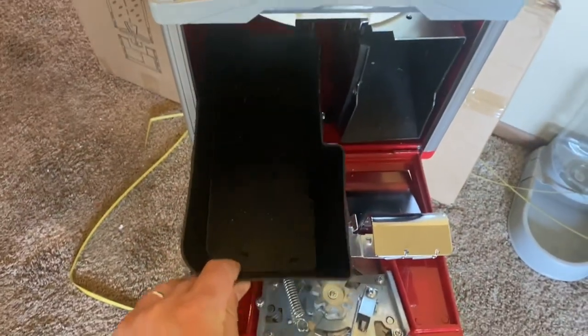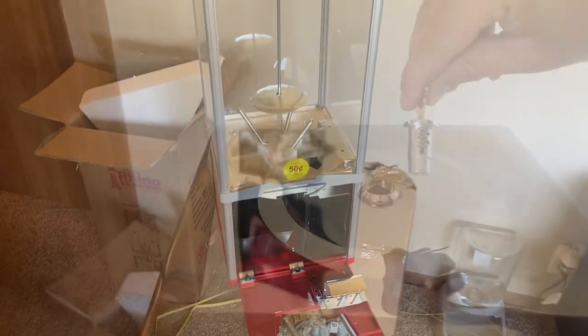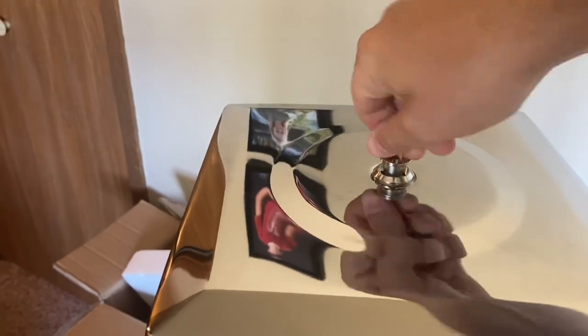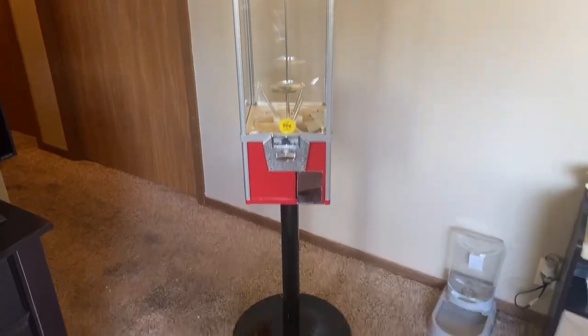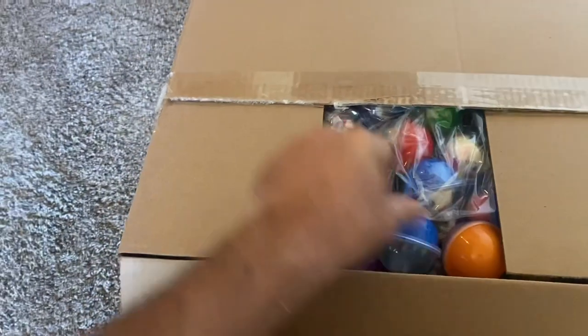Inside here is the bucket where all the quarters are going to fall. Hopefully next time I pull this bucket out for you guys, it's stocked with quarters. Let's go ahead and get this thing locked up. Now let's go ahead and open up the box of capsules that I bought for this machine.